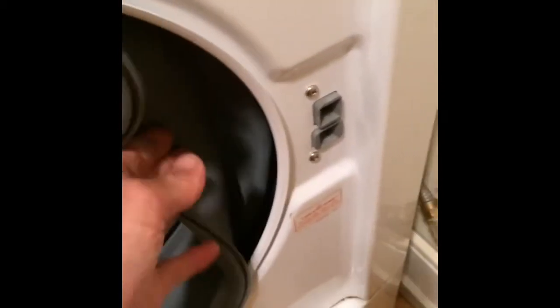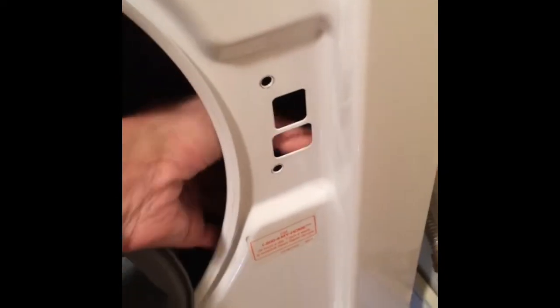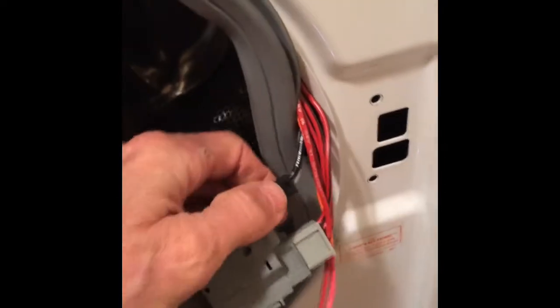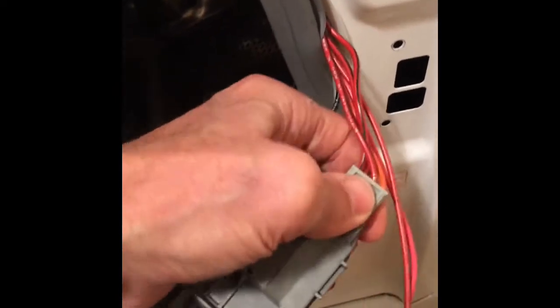Door switches run about forty to sixty dollars. We have to pull back the boot — on the model we're working on it's usually glued into position, so you have to pull back pretty hard, maybe use a paint scraper to break the glue bond. Then pull the boot back, remove those two screws, grab the door lock, and there are three modular wire connectors: one at the top, one in the middle, and one at the bottom on the wax motor.